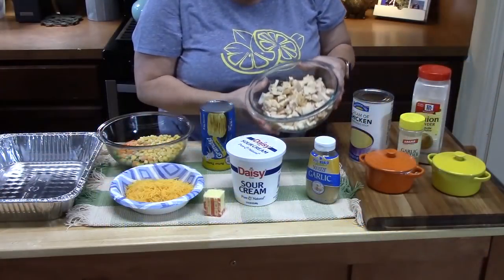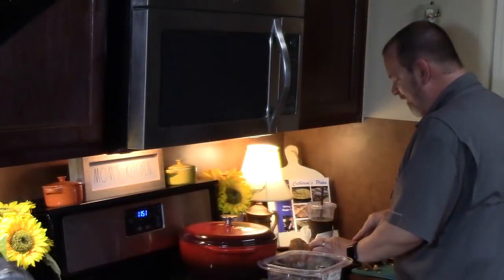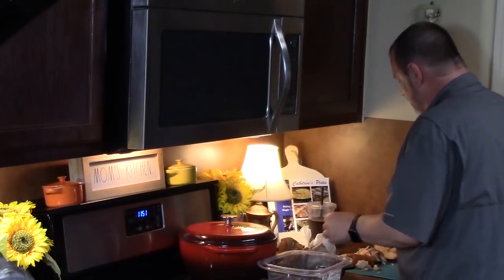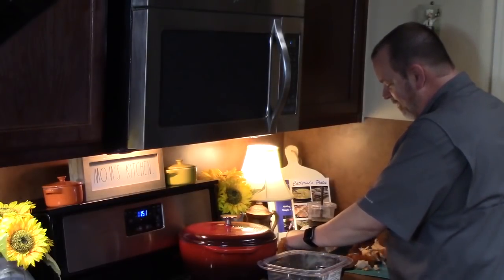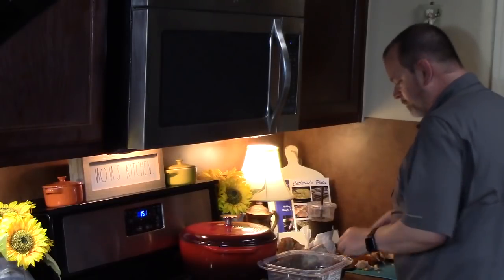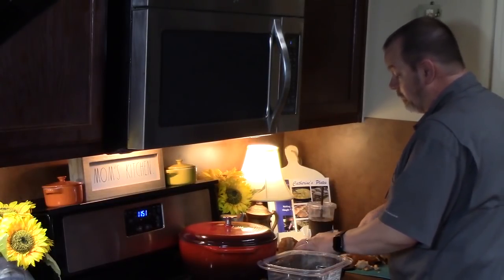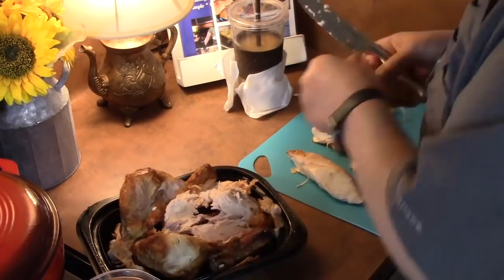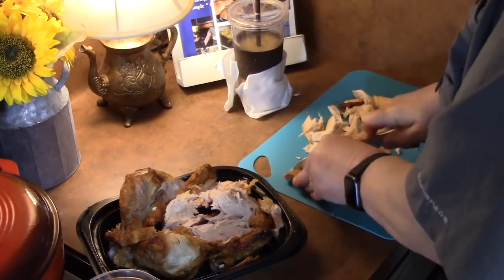The first ingredient is a rotisserie chicken that I had my husband cut up. We're going to see how much is left by the time he's done. You're going to need about two and a half cups of chicken. I love the rotisserie chickens because they're fully cooked, they've got a delicious flavor to them, and they're so easy to use.